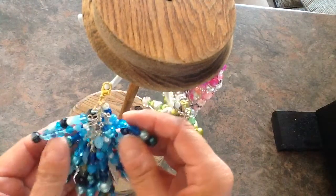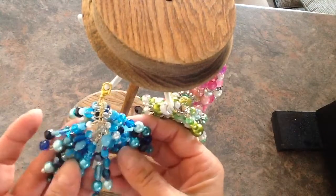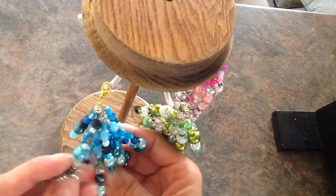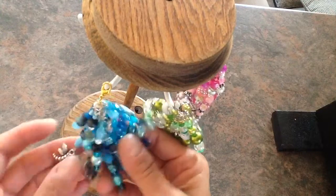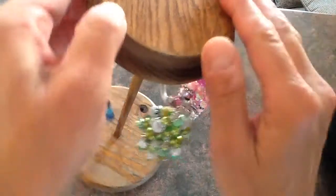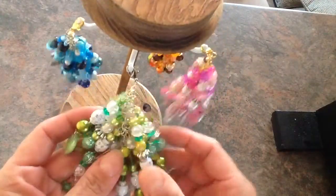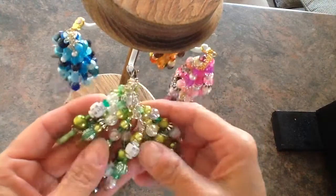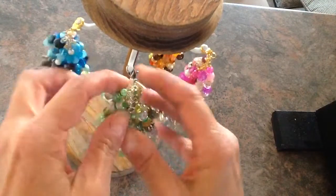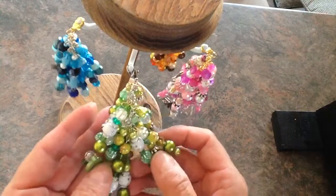They're pretty much like these ones, just different colors. So this is a nice blue one I made, and the dragonfly and the word hope. And then there's a green one I made here. These are just little packages that I picked up that have the different color beads all in them, except for the odd different ones.